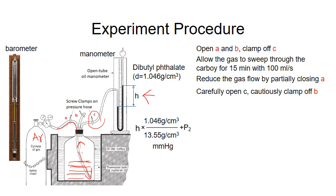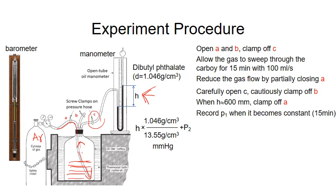To measure accurately, we need a large value of this height, but not too high, because that could also blow away the liquid. The optimum height is 600 mm. So when H approaches 600 mm, we close clamp A. Now the carboy is sealed and connected to the manometer. At this point, you will see the height may slightly change with time, so let it stabilize for about 15 minutes.